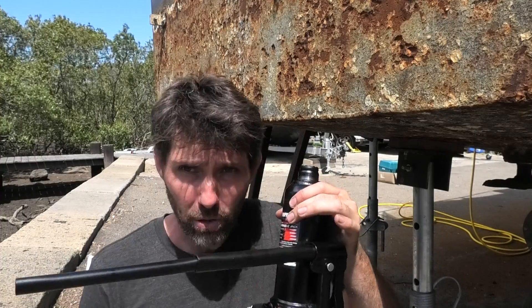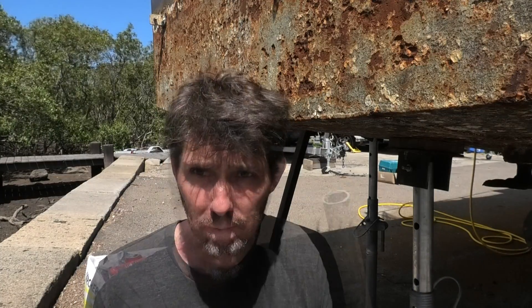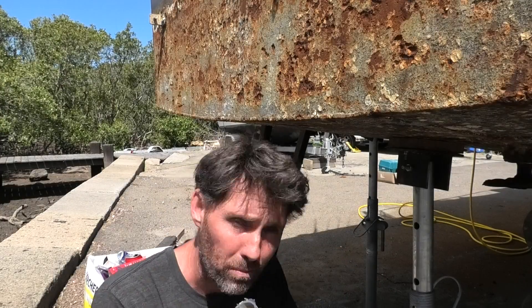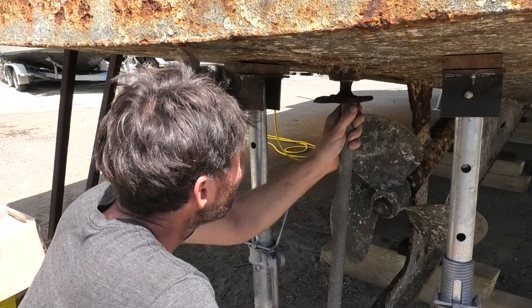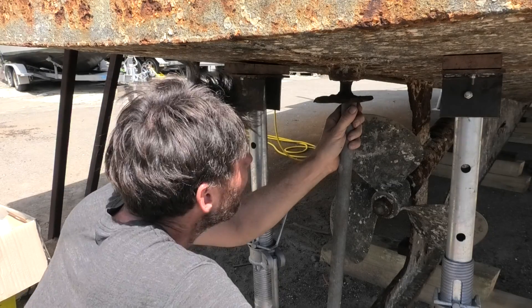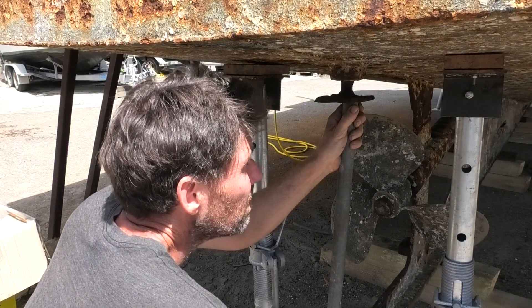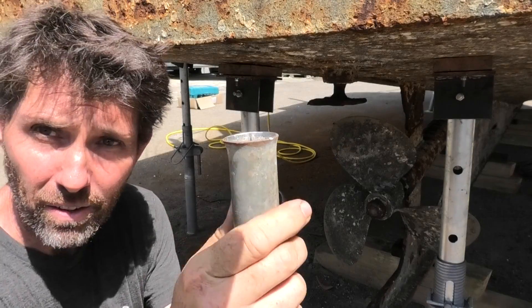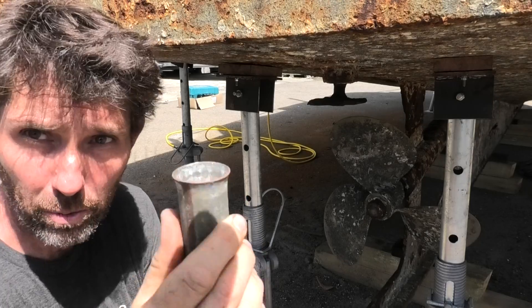I've got a little four-tonne bottle jack for trying to push it up. I just had to find some sort of extension to get between the ground and the bottle jack. I cut a bit of gal pipe to the right length — not the thickest pipe in the world, but we'll see what happens. It's actually lifting the boat off the stands. On the upside it nicely flared the end of the pipe to fit over the top of the ram, so at least it wasn't going to slip off.